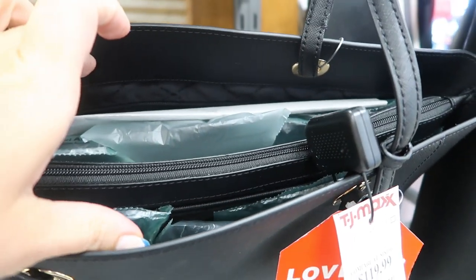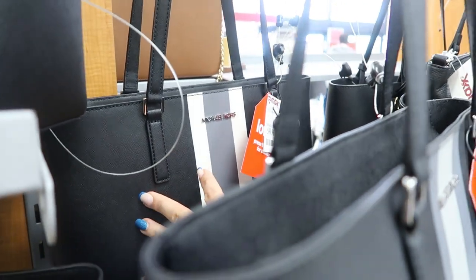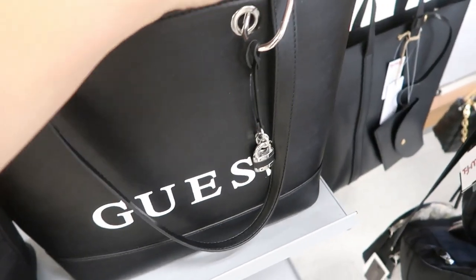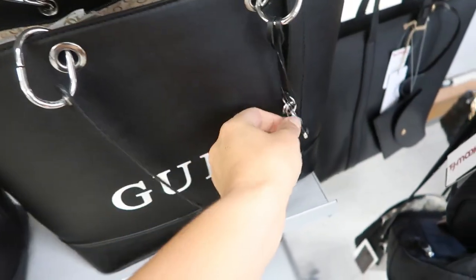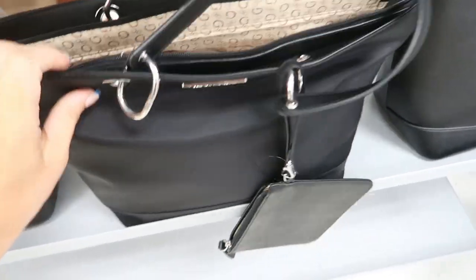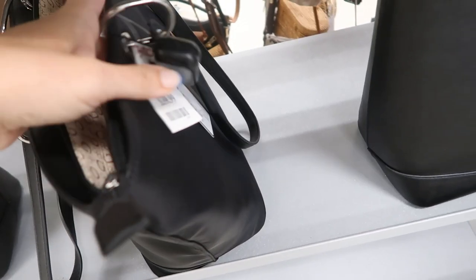They also have that bigger striped tote in white and gray — that's what the darker gray looks like. Down here I'm seeing a black tote from Guess, $39.99, with a top zipper and a little block detail. This one is a nylon fabric and also comes with a wristlet and a zipper top, also $39.99.